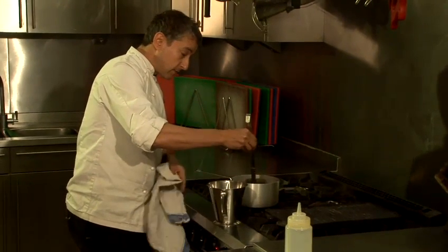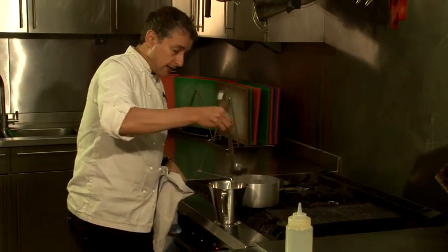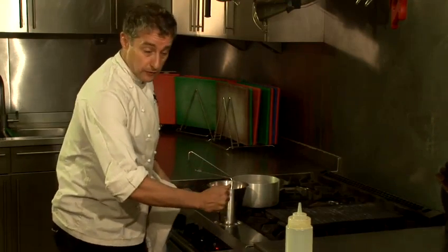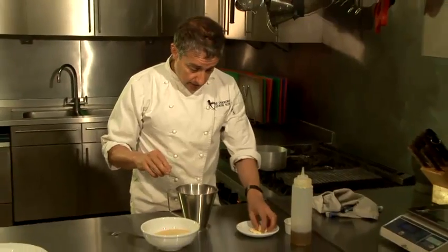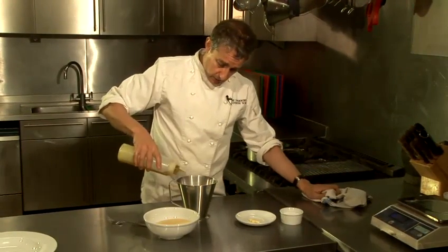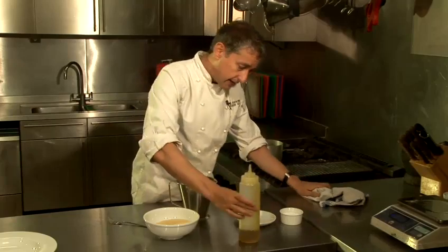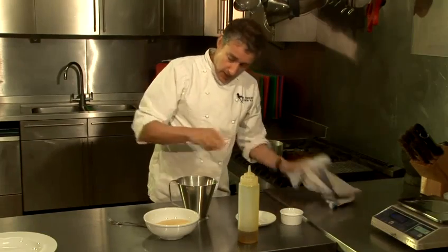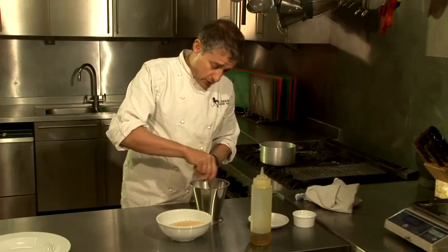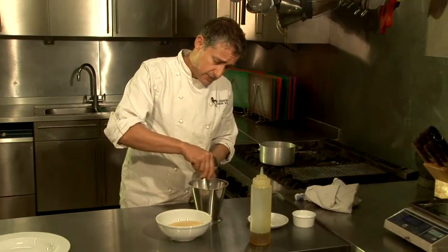I've already got 300 in this pan so I'm just going to add an extra 100, making it up to 400. You can see the steam coming off that so you know it's hot. The key to this is it does have to be hot. Now I'm just going to add a few cubes of butter, a dash of olive oil and a little pinch of salt. And believe it or not, this is pretty much all that's required. I'm just going to mix those ingredients in.